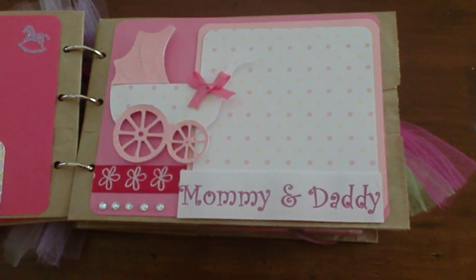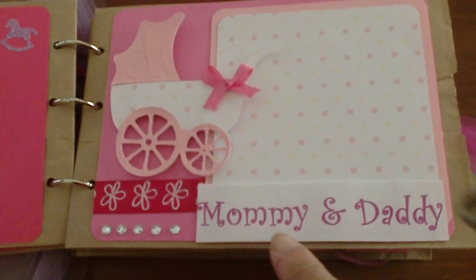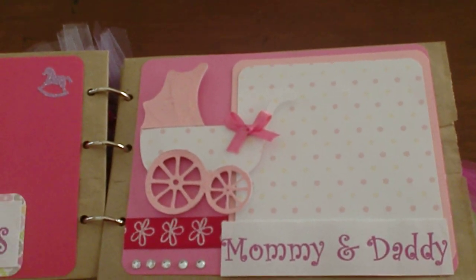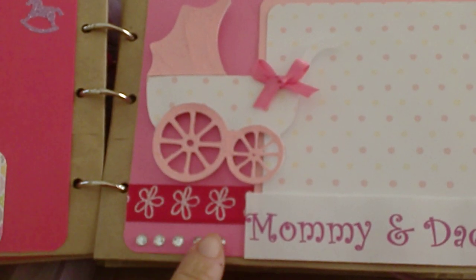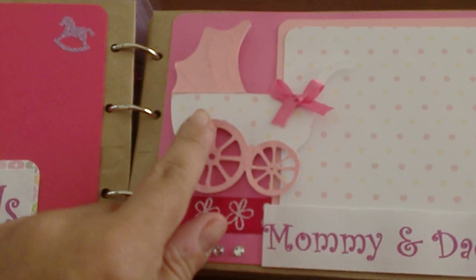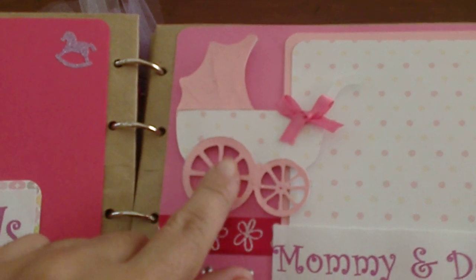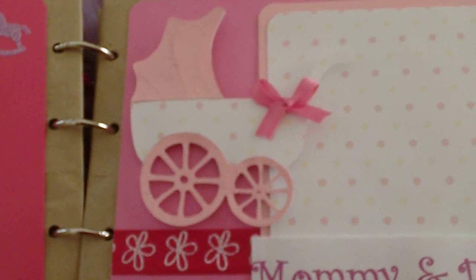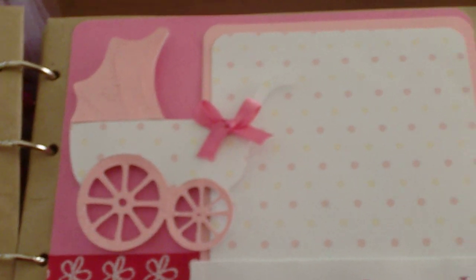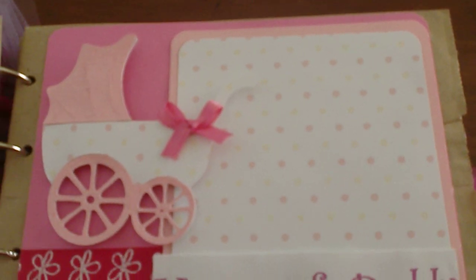This one is also one of my favorite pages — 'Mommy and Daddy.' It has little diamonds and a ribbon. And with this stroller, I made it with the Wild Card cartridge. Then I put the little ribbon on it, and this is a space for a picture for the mom to put.